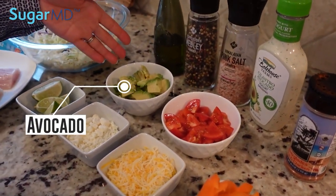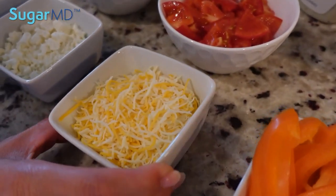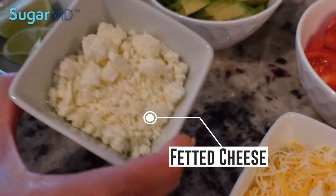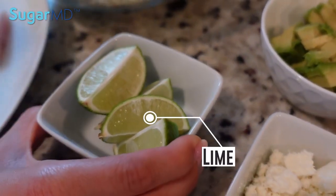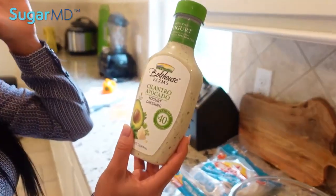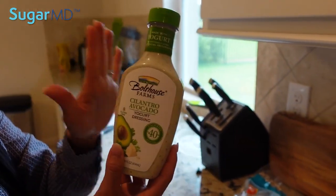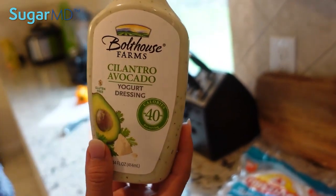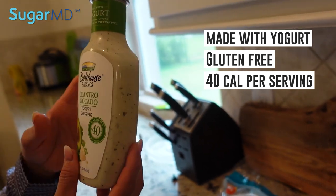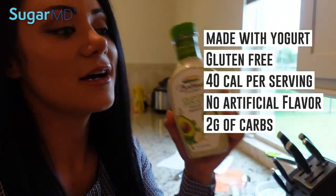I have some diced avocado, diced tomato, and sliced orange bell pepper. I have a cheese blend here — it's like a Mexican cheese blend, low fat. And here I have some feta cheese. I also have some lime wedges. And I also have — again, not sponsored — Bolthouse Farms makes this. It's a cilantro avocado yogurt dressing. This is healthy because it's not made with any mayo. It's made with yogurt, it is gluten-free, 40 calories a serving, no artificial flavors or preservatives, and there's only two grams of carbohydrate in this dressing per serving.